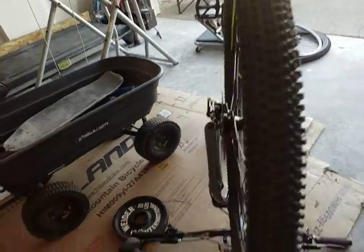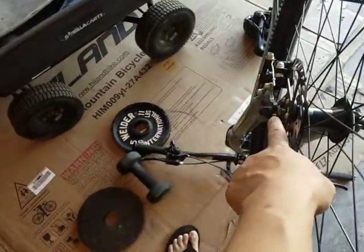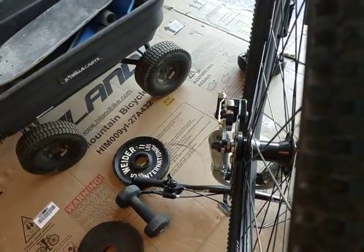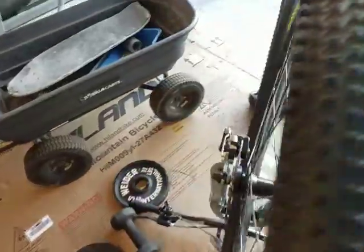This front wheel right here keeps wobbling left and right. I figured out that this part right here is really, really bent. I'm not sure if it's the fork — maybe it's not even. I'm not sure why it's bent like that.